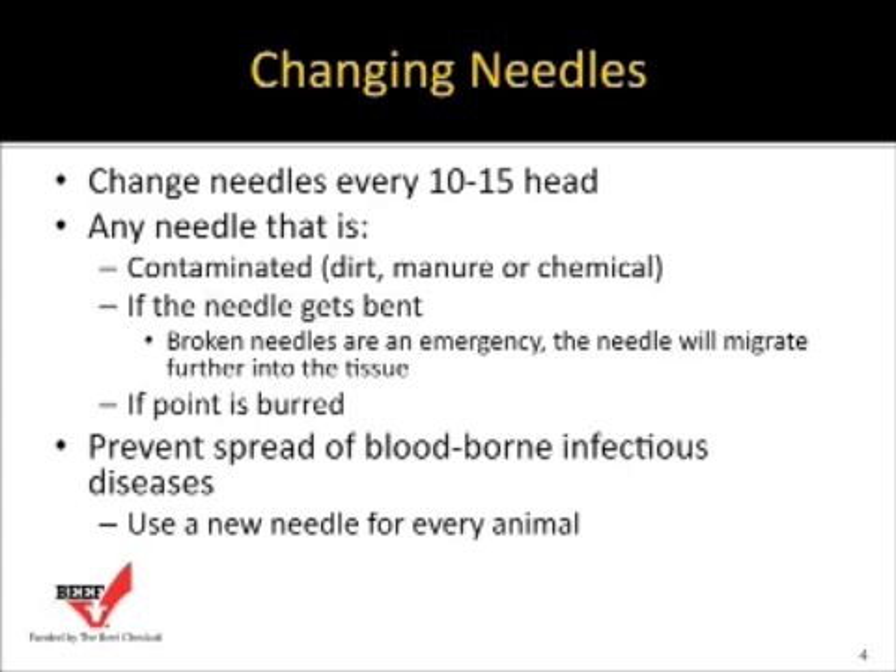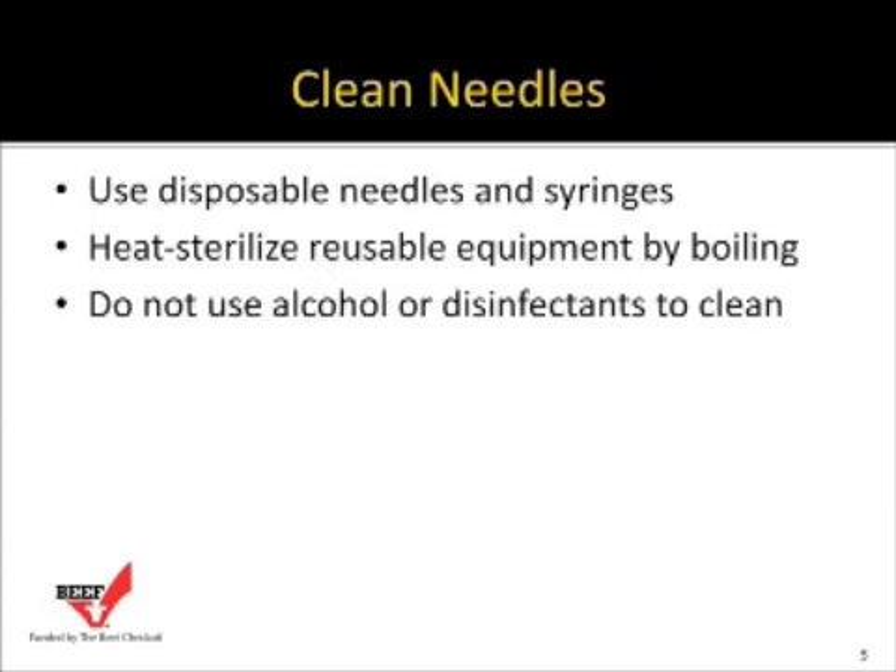Broken needles are an emergency event. If a needle breaks off inside an animal, it will migrate further into the tissue. Under no circumstances should an animal be sold or sent to the packer with a broken needle — it must be removed before harvest, which may require a veterinarian. We do not want the consumer to experience a broken needle. If you need to prevent spreading blood-borne infections like anaplasmosis, use a new needle on every animal.